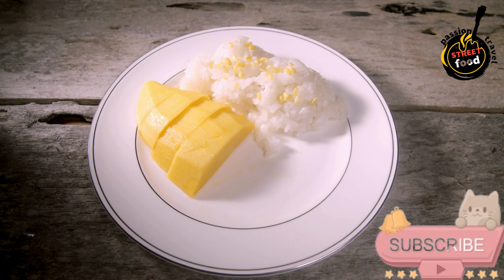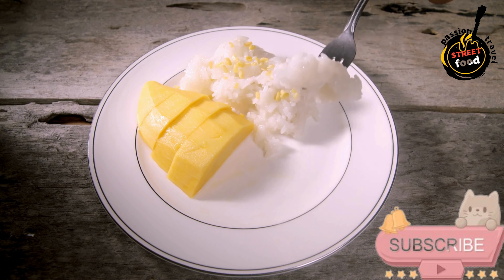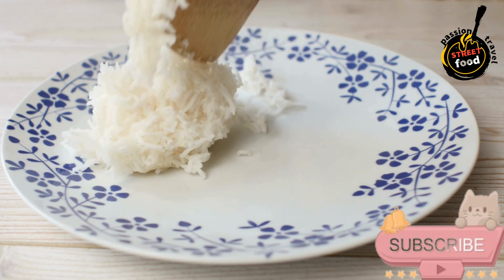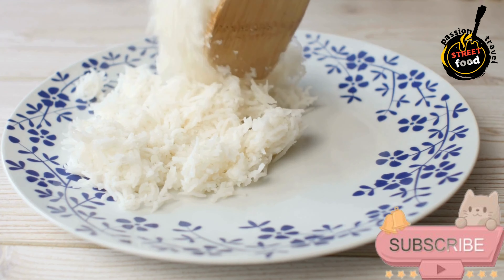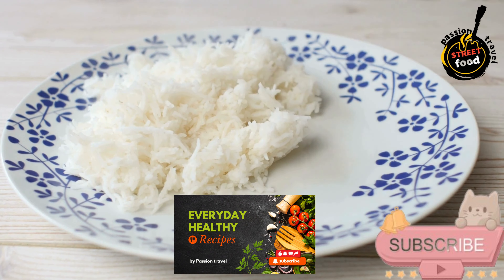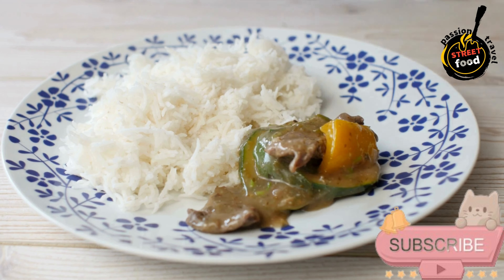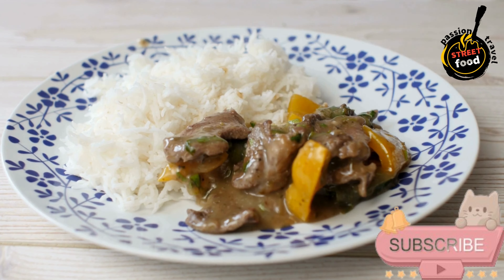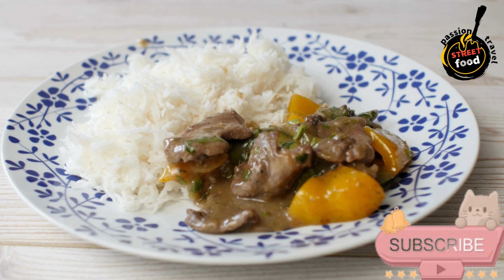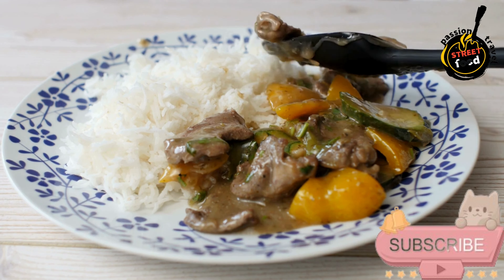For the curry: 1 tablespoon vegetable or coconut oil, 400ml coconut milk (1 can), 2 tablespoons Thai green curry paste (store-bought or homemade), half a cup chicken or vegetable broth, 300g chicken breast or thigh sliced thinly (or substitute with tofu or shrimp), 1 cup mixed vegetables like bell peppers, zucchini, snap peas, or baby corn, 1 cup Thai eggplants or regular eggplants cut into small chunks (optional).